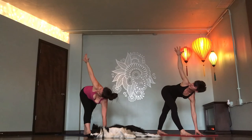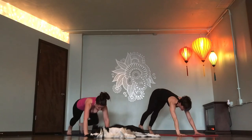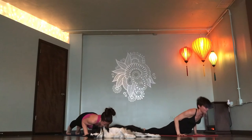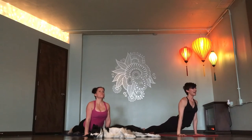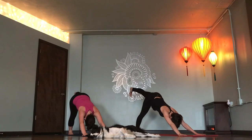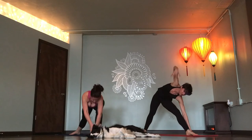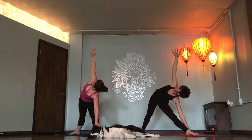Take another breath in. Chaturanga, exhale. Inhale up dog. Exhale down dog. Left leg flies. Breathe in. Triangle pose. Step your left foot through your hands. Back foot flat. Right hand opens to the sky. Straight left leg.